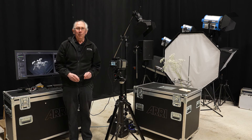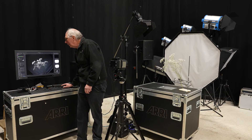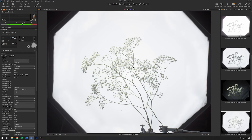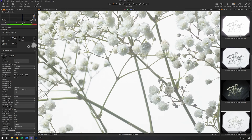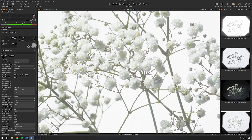The next thing to do is to turn both flashes on and grab another image. Yes, that's very nearly there. Zooming in — we've got a good deal of detail in the actual white of the flowers and we've maintained a white background.